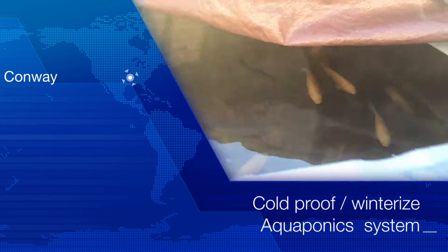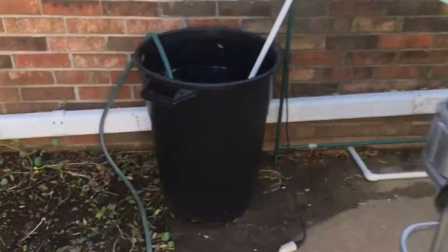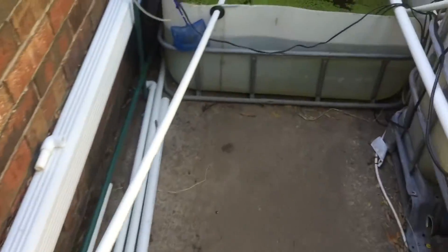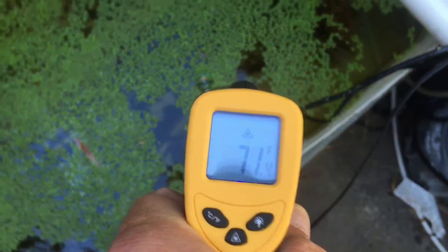Alright, it's getting colder and colder and of course as it gets colder the temperatures drop in here. This is actually heated and because it's heated I'm losing a lot of water through evaporation. So what I'm doing is I have this filled up with tap water which sits there for a couple of days and then I have a pump that fills this thing back up. This thing was really low this morning and the temperature in here is pretty nice, 71 degrees.